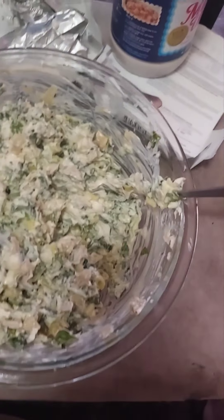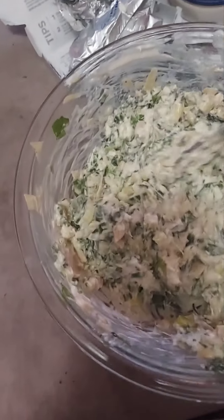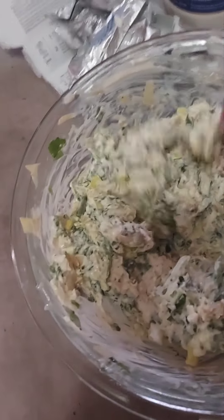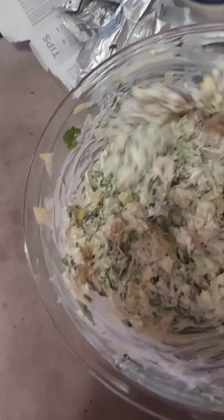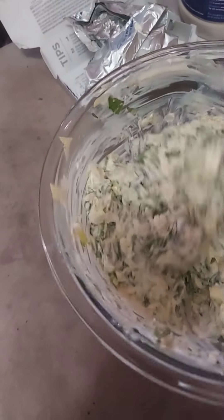We've got salt and pepper, and we've got some salt and pepper croutons. As you can see, you want to really mix this and make sure you add your garlic in there — that's a very important thing. Mix this until it's really mixed good.